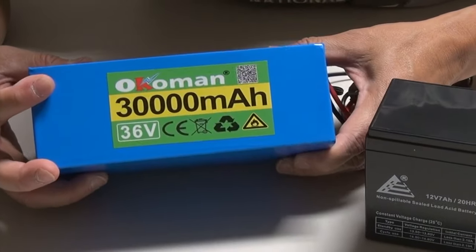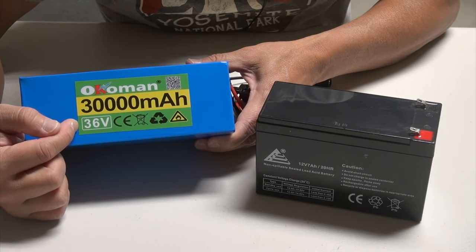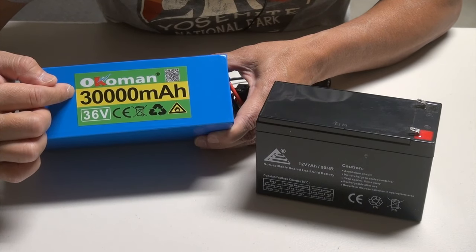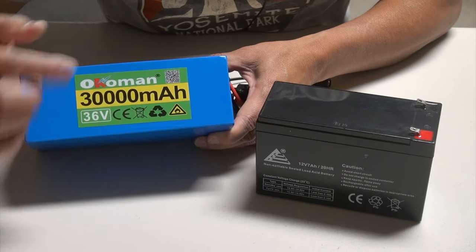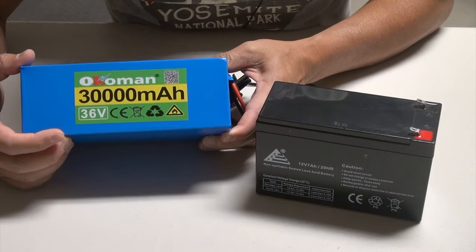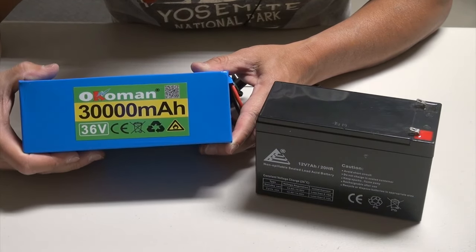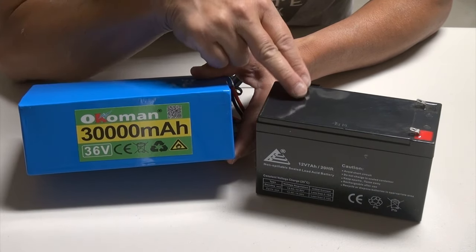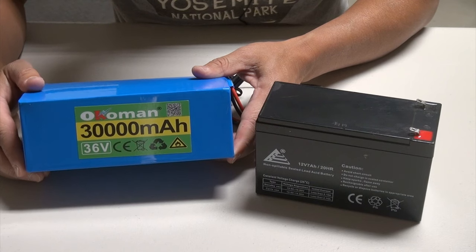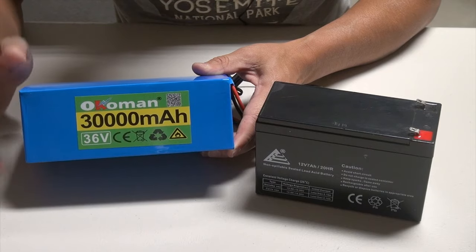This one here is the lithium-ion battery. Same kind of information — they give you the voltage level. This one is rated at 36 volts, and it has 30,000 milliamp hours or 30 amp hours. Although it's just slightly bigger than the lead acid battery, it has way more capacity or energy density, and obviously it's going to last way longer. These are some key pieces of information you need to be aware of when you purchase a battery, and it will also help when you charge it in terms of how long it will take.